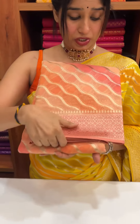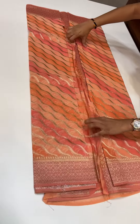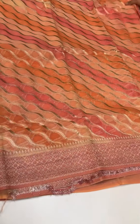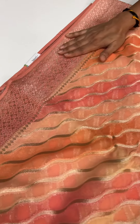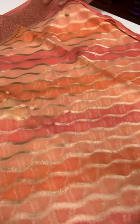Now let's go to the last saree. It is a beautiful light combination — orange and pink. The next saree features light orange, dark orange, and pink in these three shades. The body has a line pattern, and the borders are a pink shade.